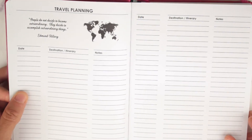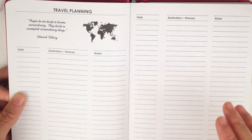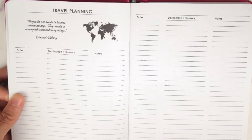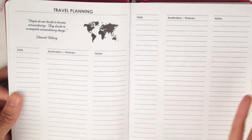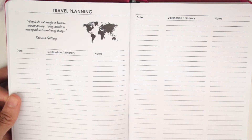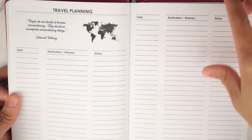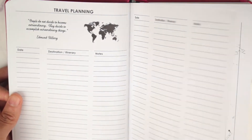Then you have travel planning. If you plan on traveling, you can put the date, destination, and notes. I like that because a lot of people take their planners when they travel and I am one of them. It's also like memory keeping — you can look back at the end of the planner or year and see where you went and reflect. There's also a page with the different time zones.